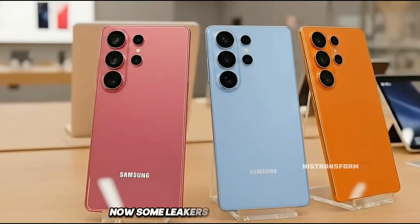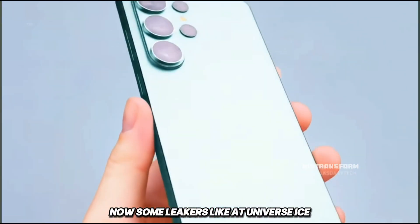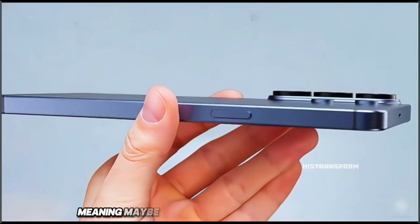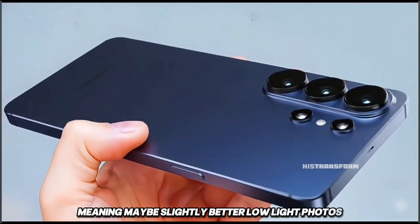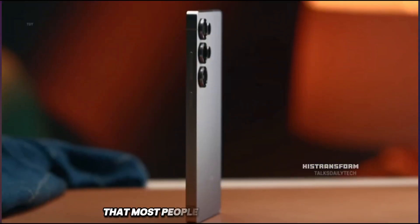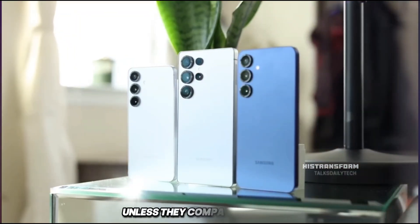Now, some leakers like @UniverseIce say Samsung might tweak the apertures a bit, meaning maybe slightly better low-light photos. But even then, we're talking about minor differences that most people might not even notice unless they compare side-by-side.